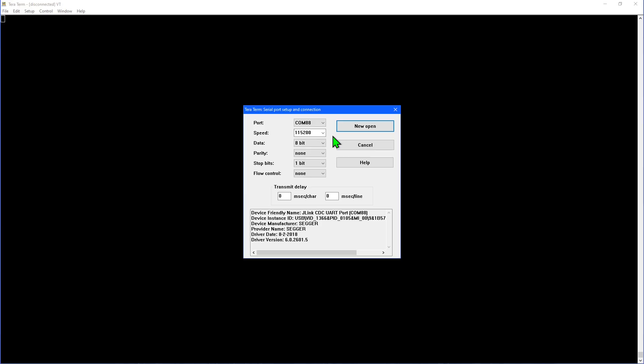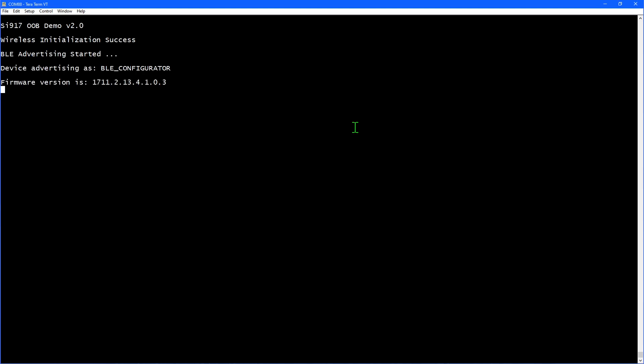I'm going to use the TerraTerm Serial Console to monitor the debug output. The settings are 115200 baud, 8 data bits, no parity, 1 stop bit, no flow control. When I reset the board, I can see the startup messages. On startup, the board begins advertising using Bluetooth, which is used to transfer the Wi-Fi SSID and password.